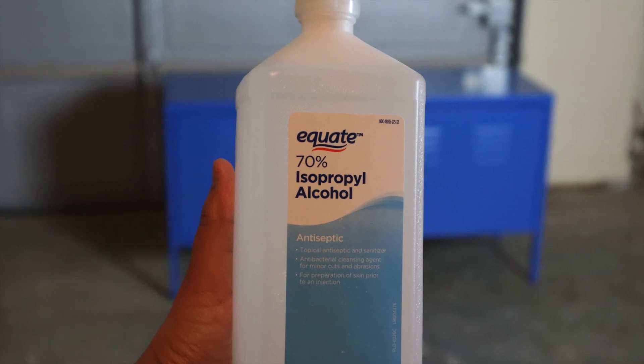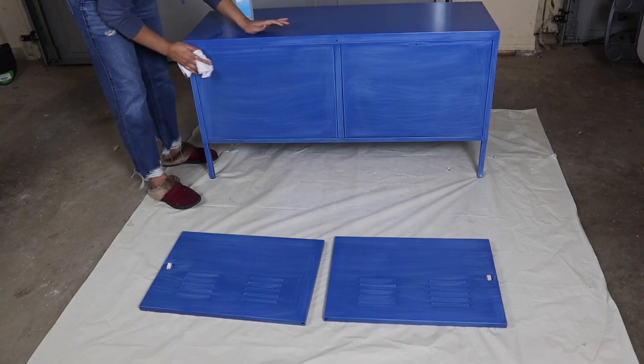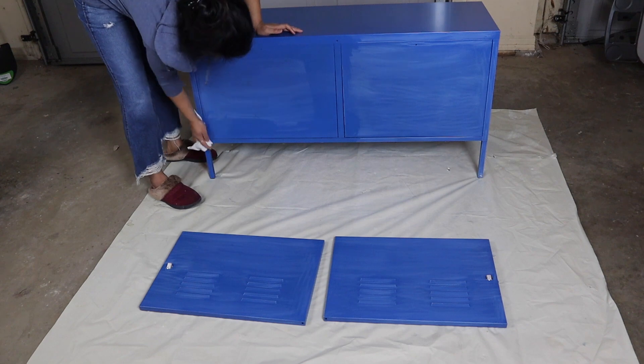After sanding, I used isopropyl to clean the dust. I was surprised to see how much dirt and paint it could remove.